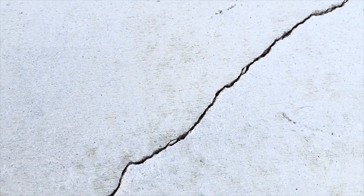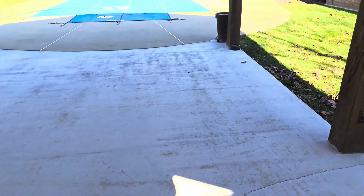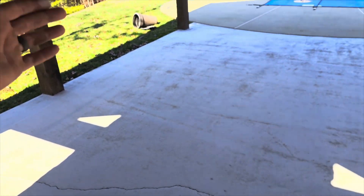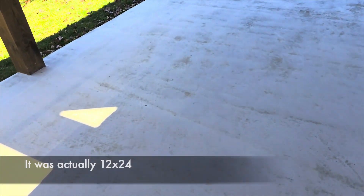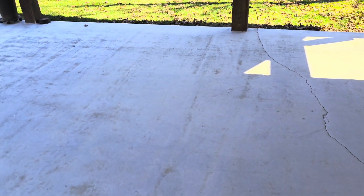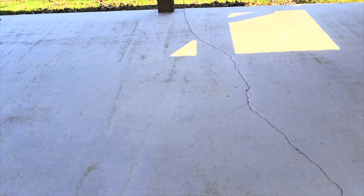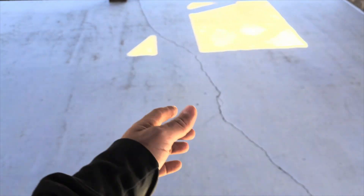I wanted to show you guys these cracks - this is a structural crack. The reason why this happened is concrete wants to be square and this is a big rectangle, probably 20 by 10 or so. It really needed to be cut down the middle. Concrete doesn't always crack where you want it, but for the most part if you cut it on time in the right place it'll crack where you want. Saw cuts are just straight cracks.